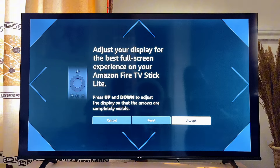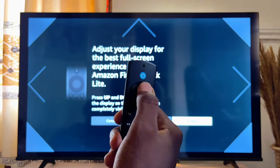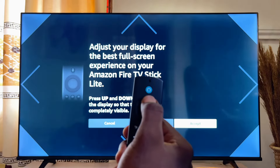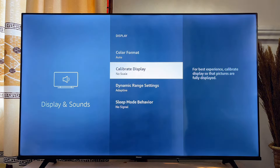If you want to make it full screen, continuously press the up button on your Fire TV Stick remote and you can see that it is now full screen. You can also reset this option if you want. Once you're done, click on Accept.